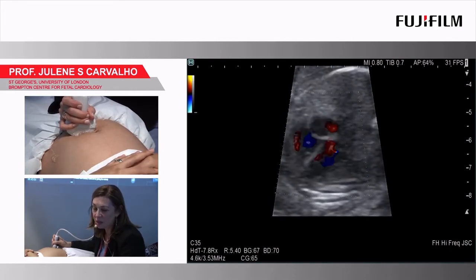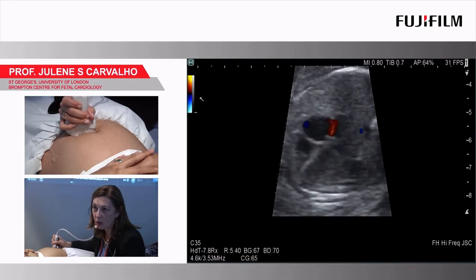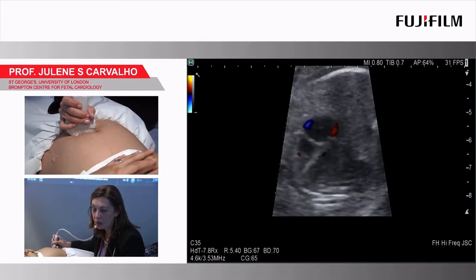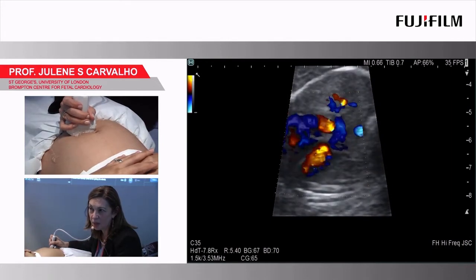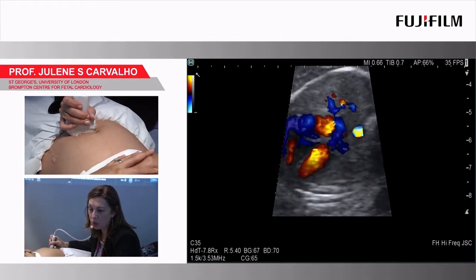When I switched to the glossy color I lost my scale, but it still works. If I decrease the velocity, you can see aliasing starting to appear in the heart, and we're starting to see the pulmonary veins.